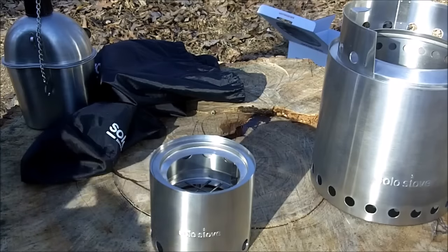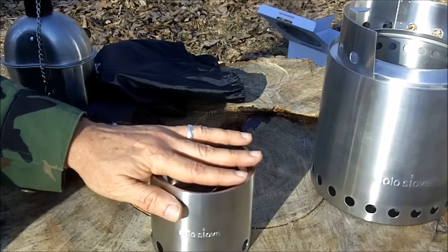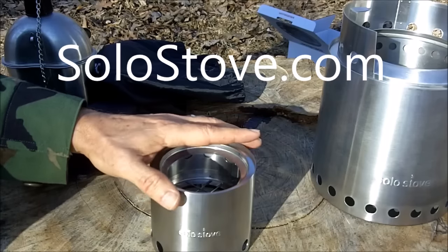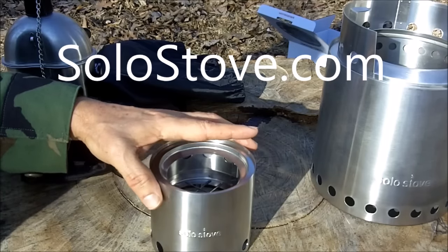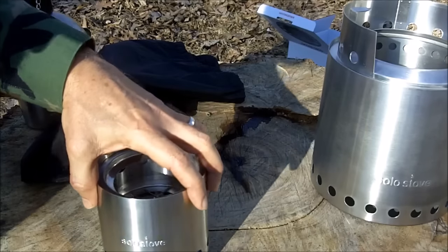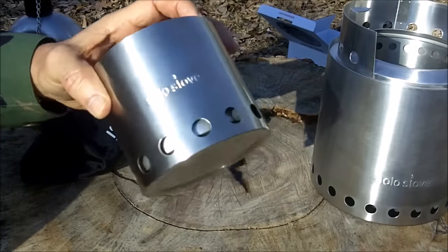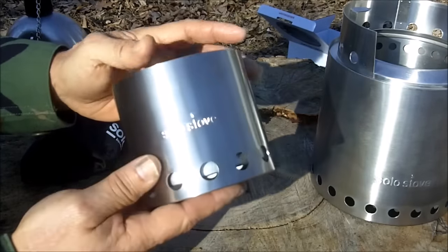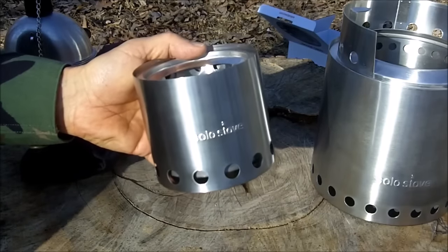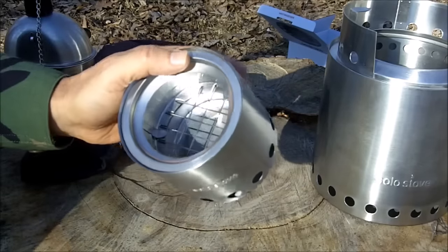For more details on these stoves and to get all of the specs, you can go to the official website, solostove.com. The smaller version, the light, retails for $100, but the official website is actually selling them for $70. And $70 is quite expensive — you can get stoves that burn with a similar process on Amazon.com for much, much less.